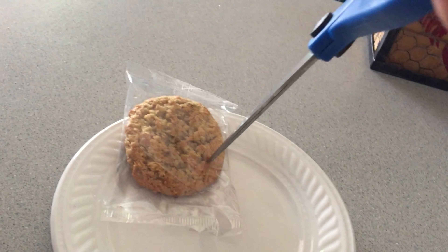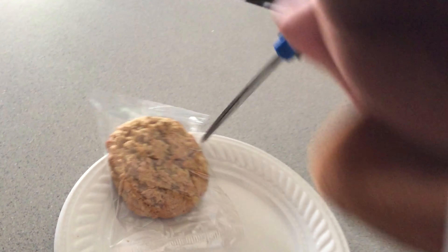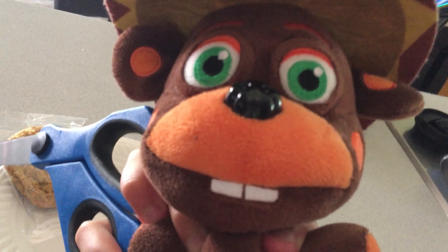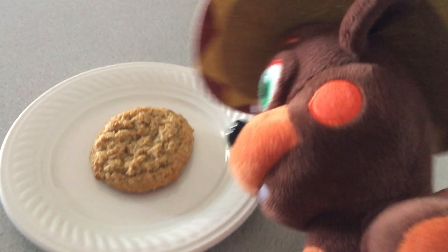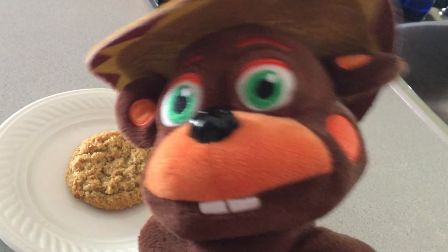First, you get your bowl. Nice white bowl. It doesn't have to be white, but just get a nice... I mean, plate. Wait. Get a white plate.